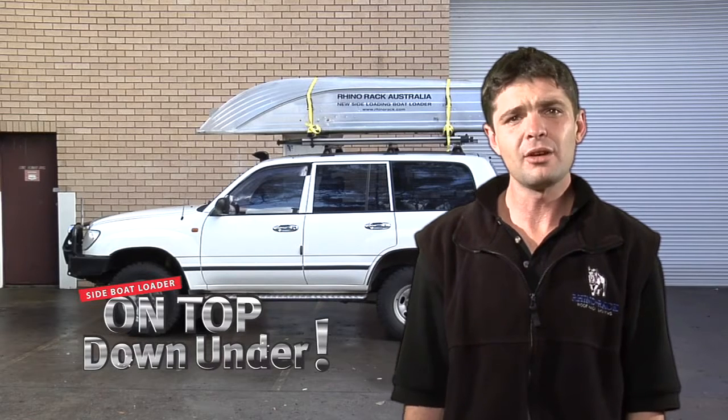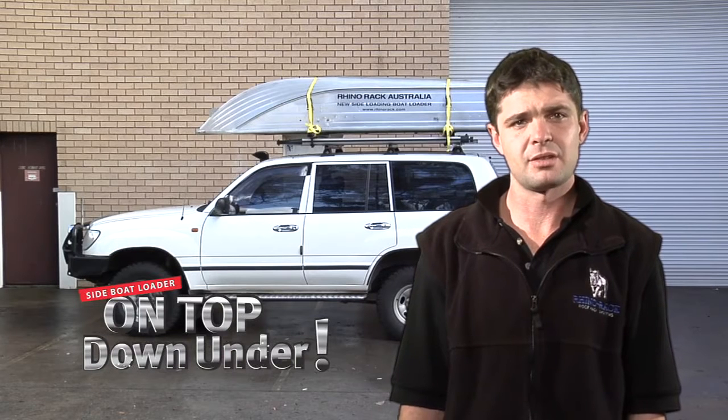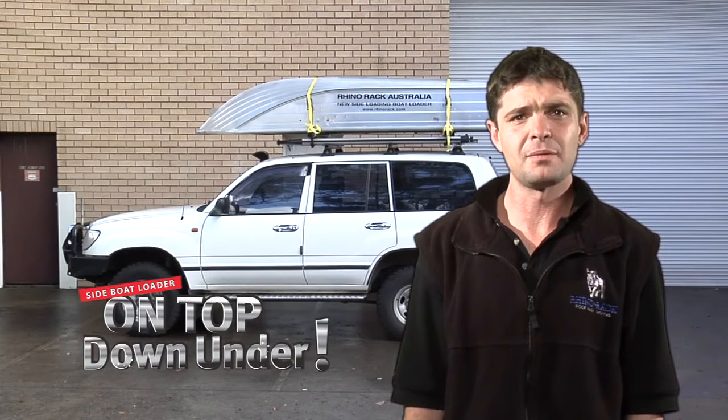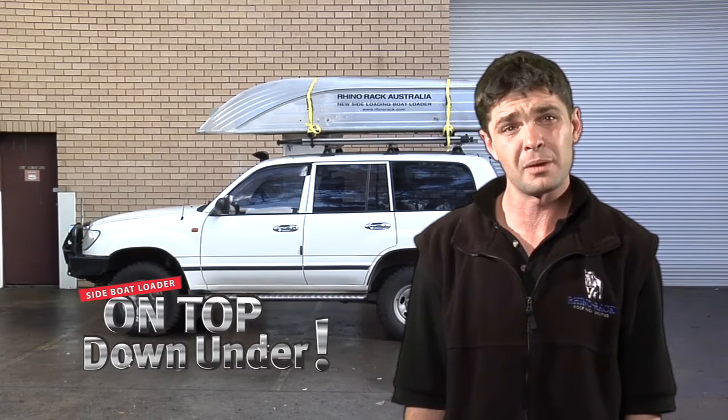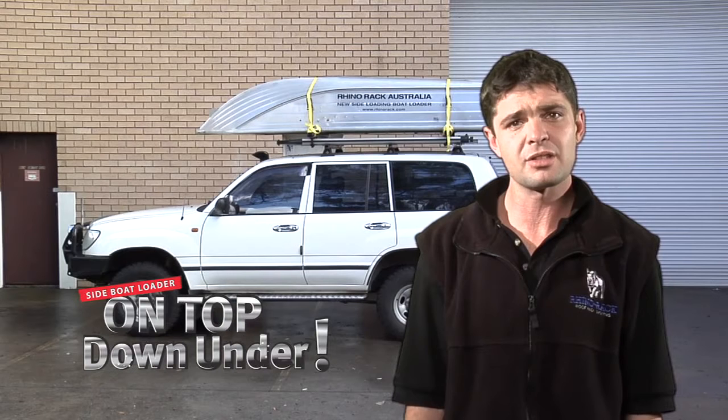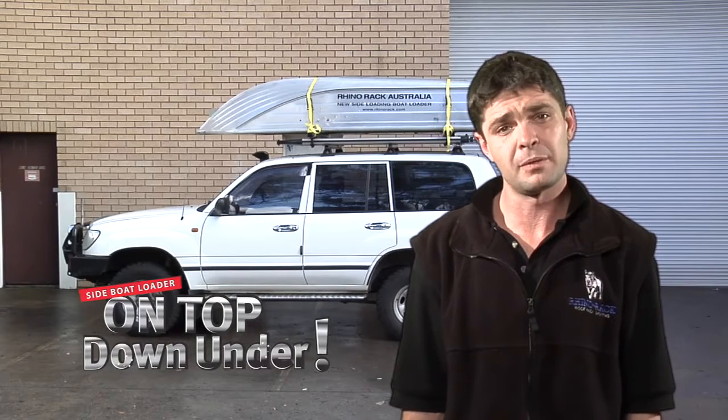Before we get started, this is not a substitute for the printed fitting instructions, and it is mandatory that the fitting instructions are read thoroughly several times before going any further. This video is only a general how-to on how to assemble and install the side boat loader. Each fitment will differ slightly.